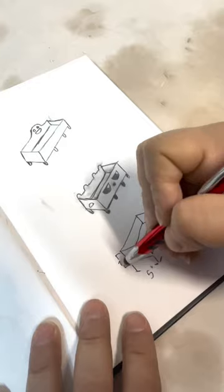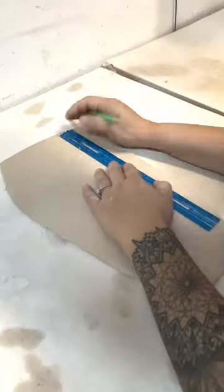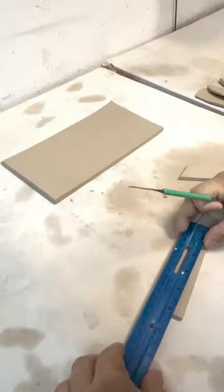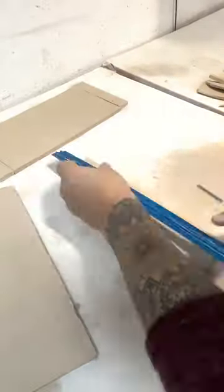I got a request to make this really interesting tray. I normally don't hand build but it was really fun to do something different. I carefully measured out all of the pieces so I could build the tray, and then I beveled all of the edges where they were going to connect. This will allow the pieces to connect a little bit more seamlessly.